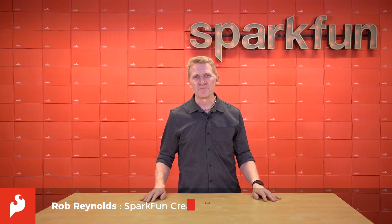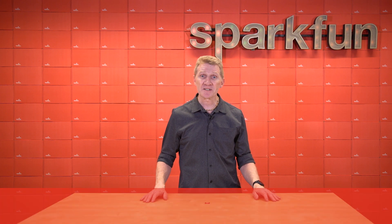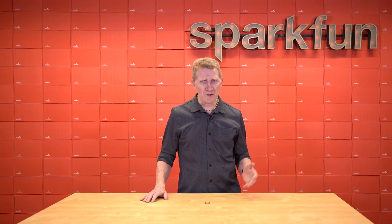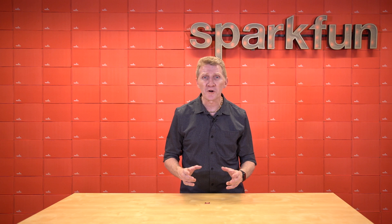Hi there, Spark fans. Rob Reynolds here. If you live anywhere in the Northern Hemisphere, then you know that this summer has given us all reason to keep a bit of a side eye on the environment around us. We're seeing heat warnings, air quality warnings, and for the love of all that is good and decent, don't leave your home warnings.